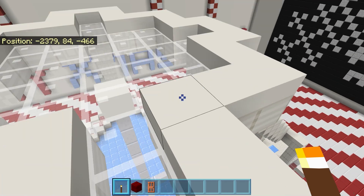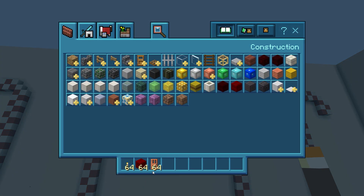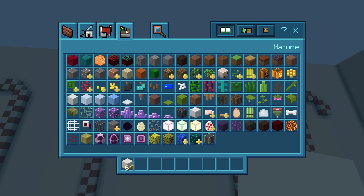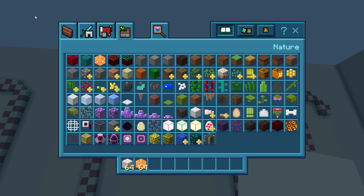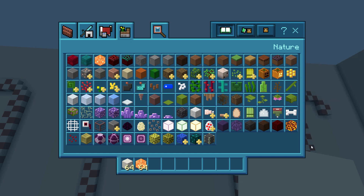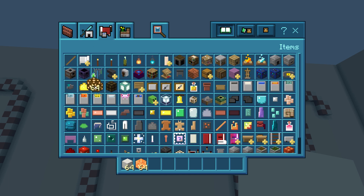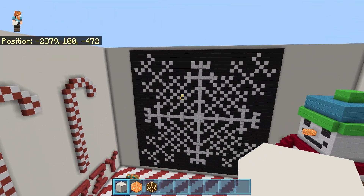Hey folks, it's Cat Bean and welcome back to another Christmas episode. Today I feel like we're going to make the walls a little bit bigger and then put a top on of glowstone — or maybe shroom lights. Which one's brighter? Are they all the same brightness? I don't know. Where's the glowstone at? I always lose things. Oh there we go. Glowstone, how'd it be!